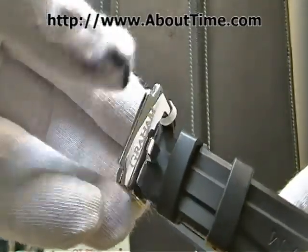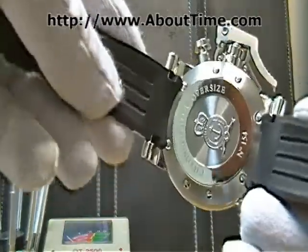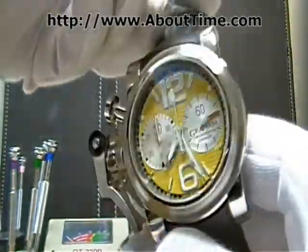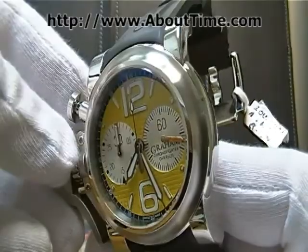It's signed by Graham, and features a stainless steel case back. It's Swiss made with a sapphire crystal.